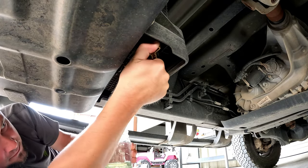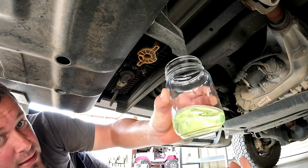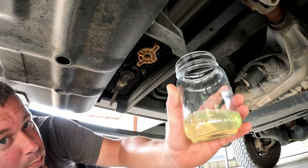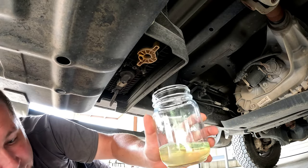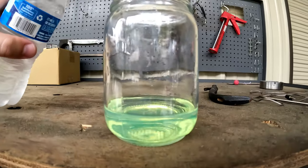Turn it back to the right until it clicks. You can see it kind of looks like water, but there's that bluish iridescent glow that diesel fuel has. I'll pour a little water in so you can see it separate.